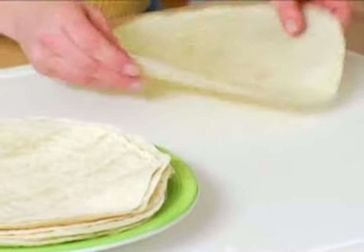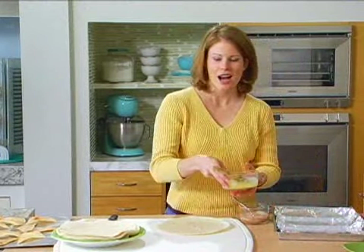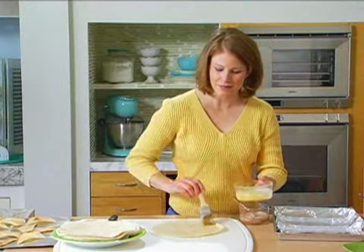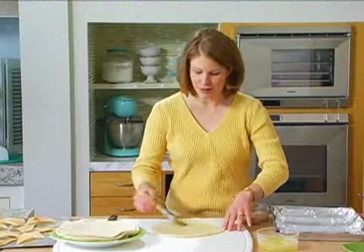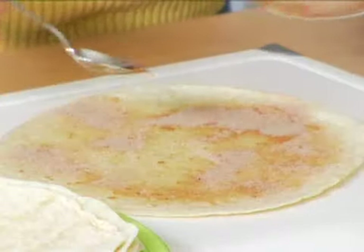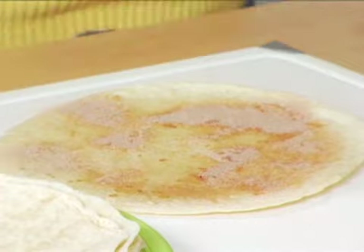All we're going to do is make some sweet chips to replace our salty chips that you normally might use. I'm going to take a plain flour tortilla and brush it with a little butter, and then I'm just going to sprinkle it with something sweet like cinnamon and sugar. That's what I'm using here, but you can also use cocoa powder and sugar if you want something chocolate.